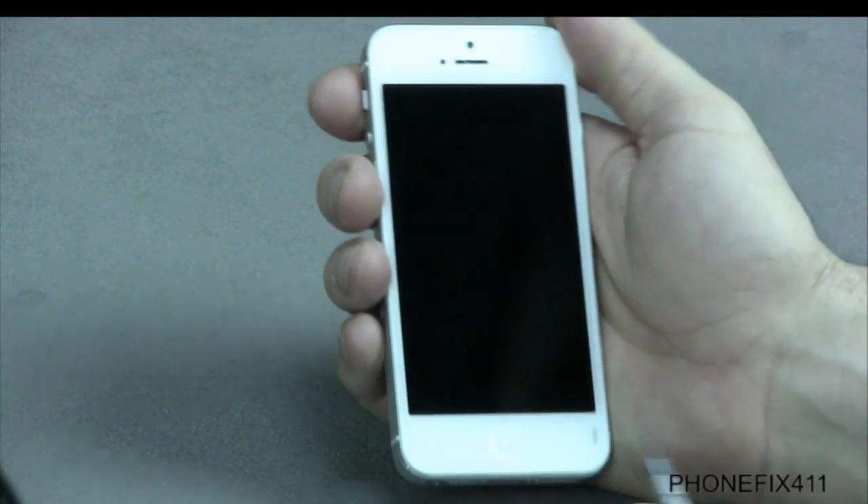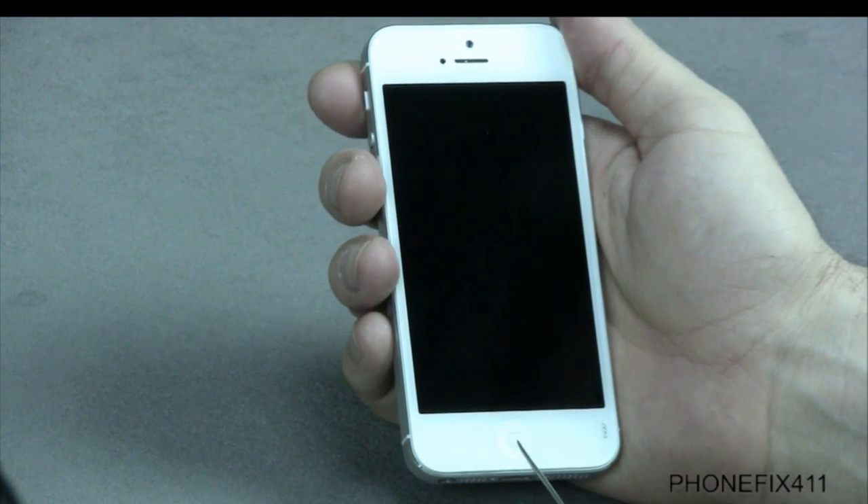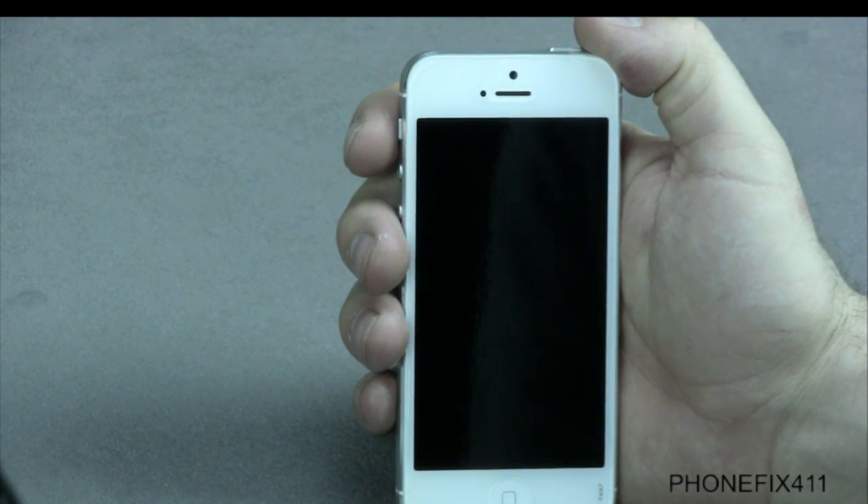If your home button does not respond or work, watch the home key or the charging cable repairs.